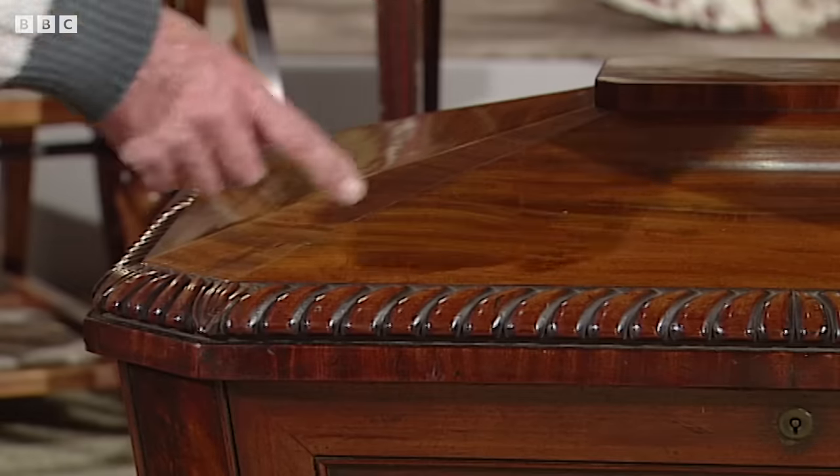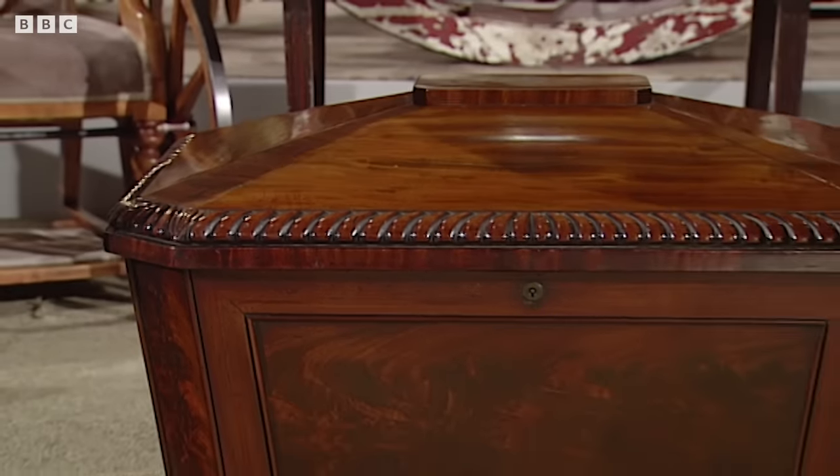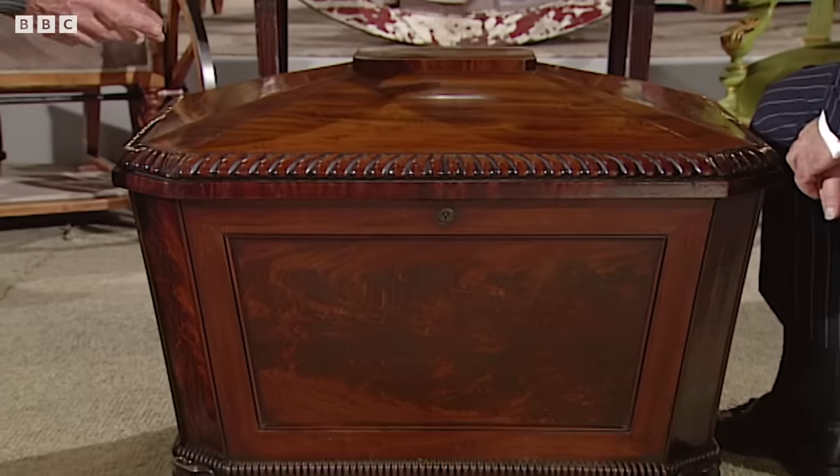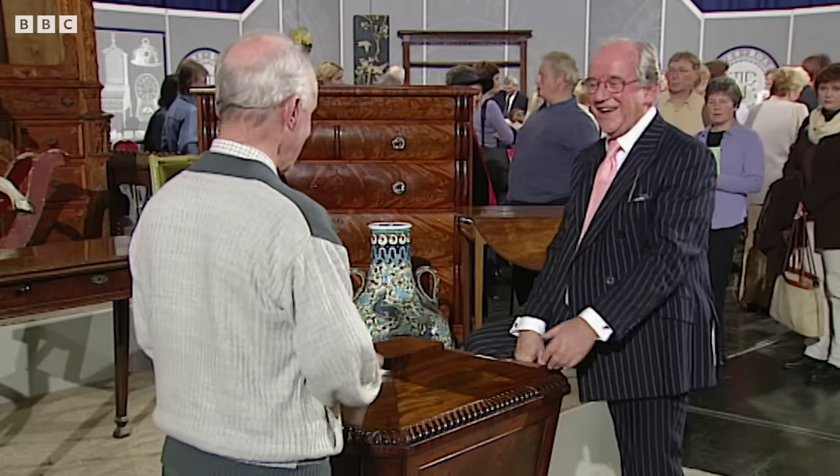Tell me the family history. My great aunt was really good on sale rooms and house sales, and her house was absolutely crammed with furniture. When I was coming up to four, this came into our house. I liked it very much because it was good for sliding on. You sat on here and slid down? Yes. Since then, I have lacked a bit of furniture.